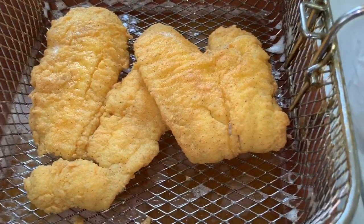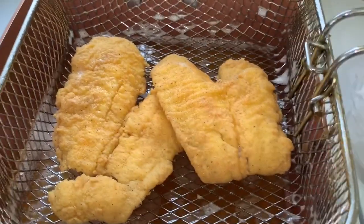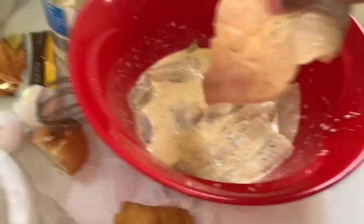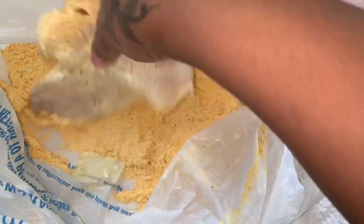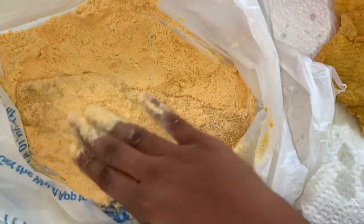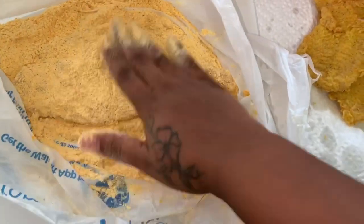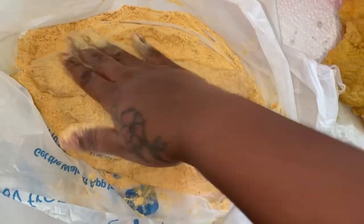Okay guys, after about five to seven minutes, this is how the fish should look — really nice and crispy. I'm taking these out to drain on a plate and putting another batch in. About the onion I mentioned: what I do is cut up a few small pieces and add it into the oil while it's frying, which gives the oil a really nice flavor. But I decided against it this time because I'm using a deep fryer, not a regular pan.